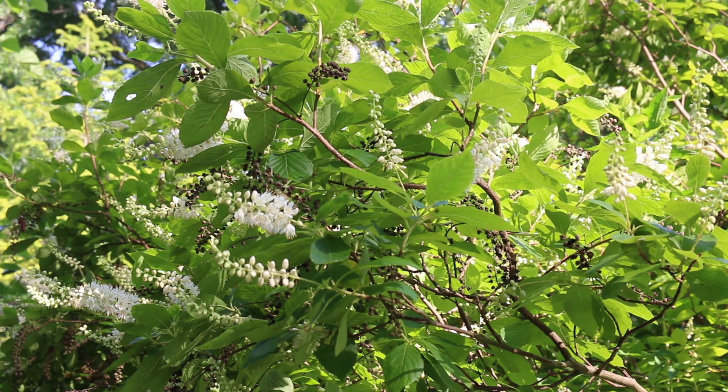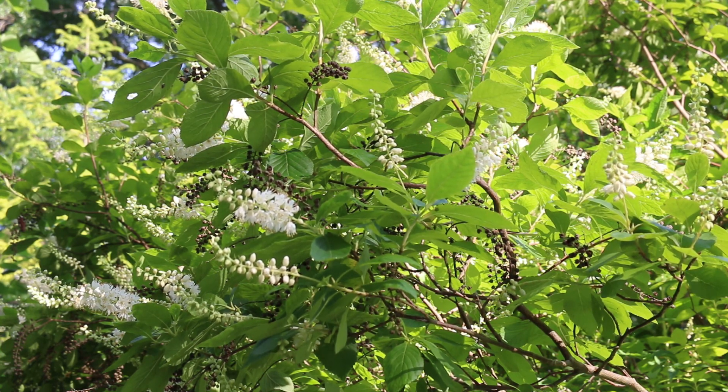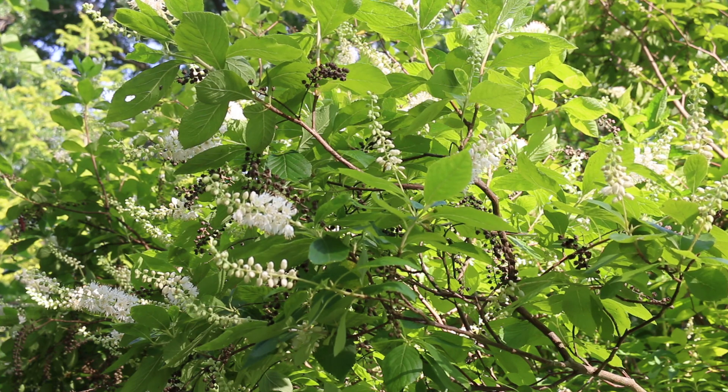Alternate, simple margin, tapering to an entire base. Has some pubescence to it. Four to eight, maybe even 12 foot high, four to six foot wide. An erect oval to round shape. Fall color is just kind of a pale yellow to golden brown.